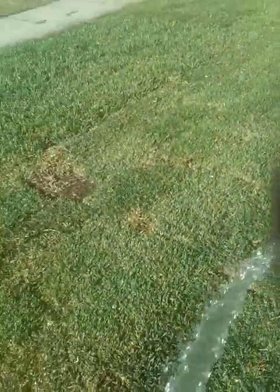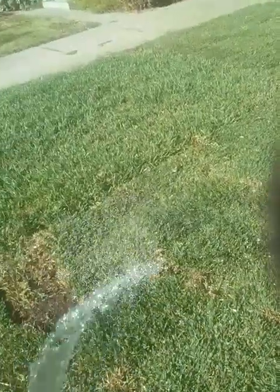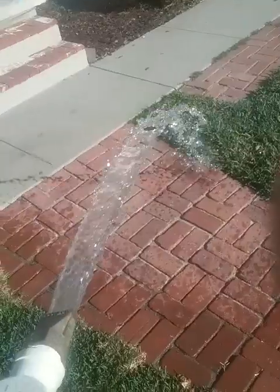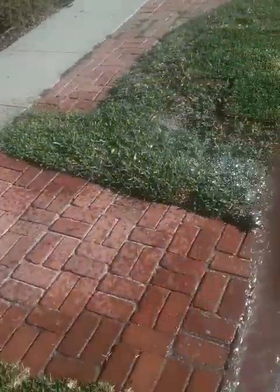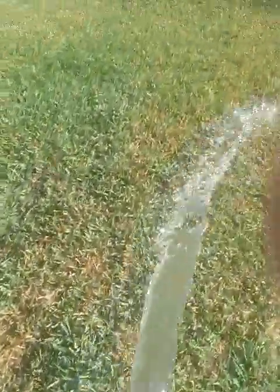St. Augustine is a warm-season grass and you normally do not install it this late in the year — this is October going into November. This was installed last week, so it's been in the ground for one week. It was nice and green when they took it out of the field. The sod producer where we purchased it is Southland Sod Farms, located in Camarillo, California, right on the coast. We actually got one of the last deliveries for the year of St. Augustine.